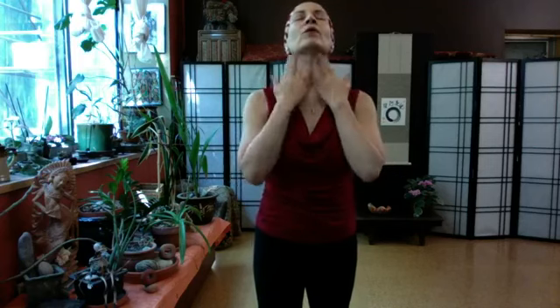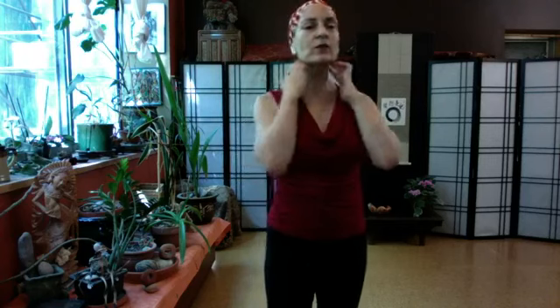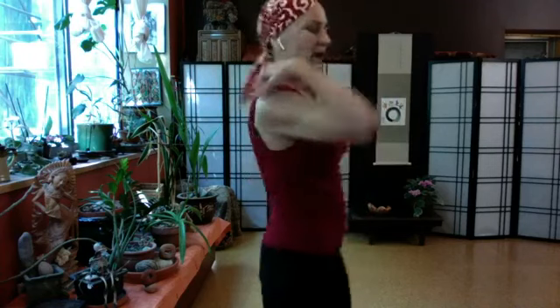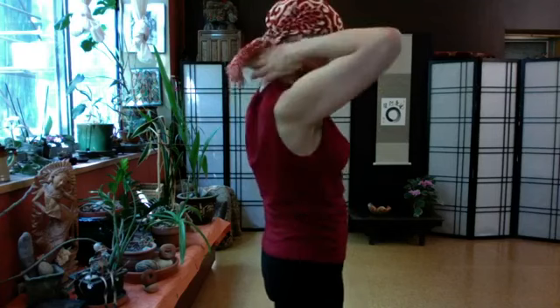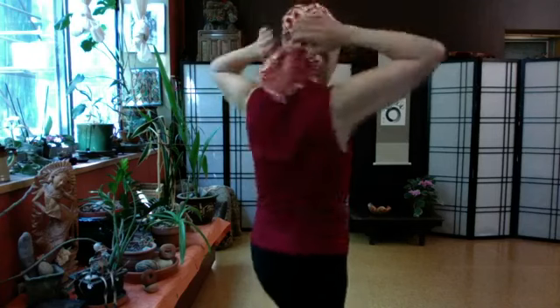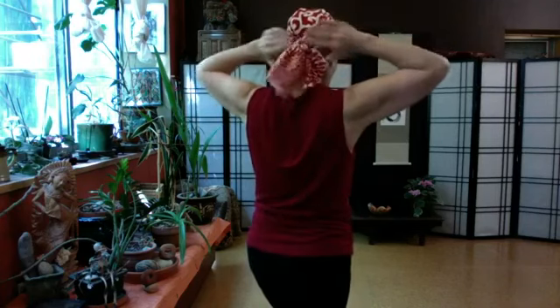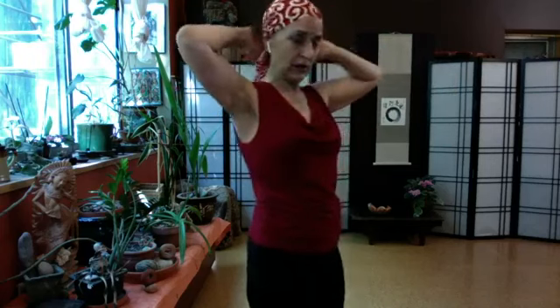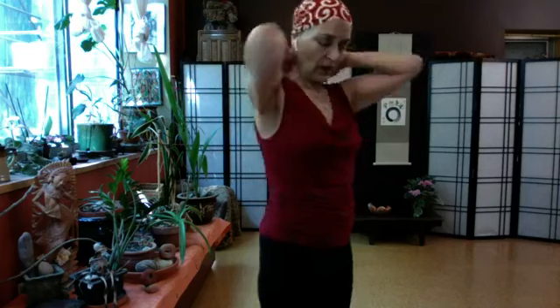Breathing — let there be more space in the throat. Coming up the sides of the neck, when you come to the ear, make a peace sign and tap one finger in front of the ear and one behind. Then fingers all over the shoulders and coming up the back of the neck. When you get to the base of the skull, tap up and tap across, back and forth, tapping up to create that space — up and down a couple of times. Then shake that out.